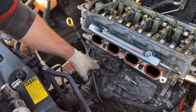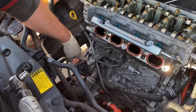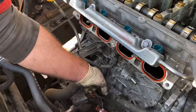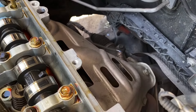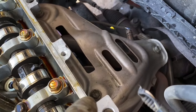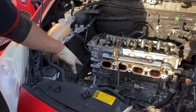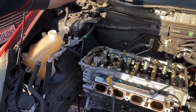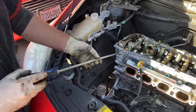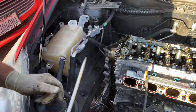Next, remove that 12 millimeter bolt and push this oil dipstick tube over. You have two 10 millimeter nuts on the thermostat housing and one bolt in the back — you're going to need an extension for that one. Next we have to remove this shroud — there are three 12 millimeter bolts: this one, that one, and the one in the back. Once you make sure all the bolts are off, the timing chain tensioner is out, and the thermostat housing is off, get a nice pry bar right here — that's the sweet spot. Don't be shy — it'll pop right off.